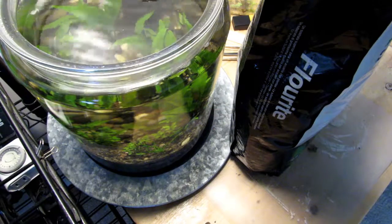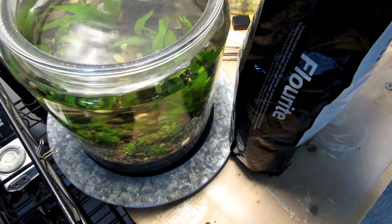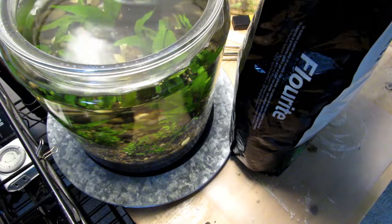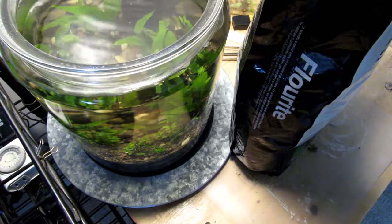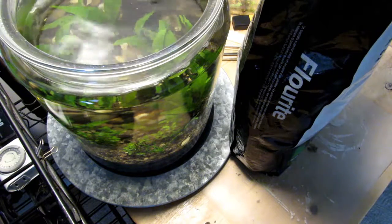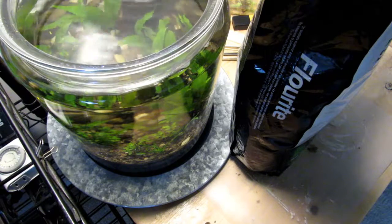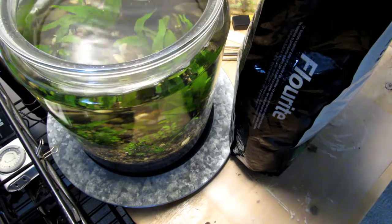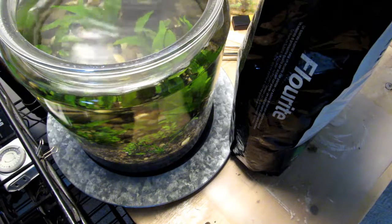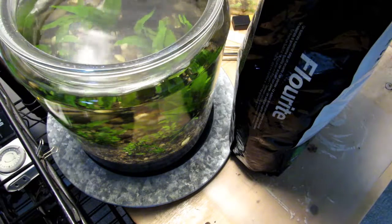Well, we've got ourselves a bag of Fluorite by Seachem. This is a clay product, and I have used it in the past in this state where we have hard water, but in a region where my tap water came out at about 7.2 to 7.4 and would creep up to 7.8, which was still in the normal range.